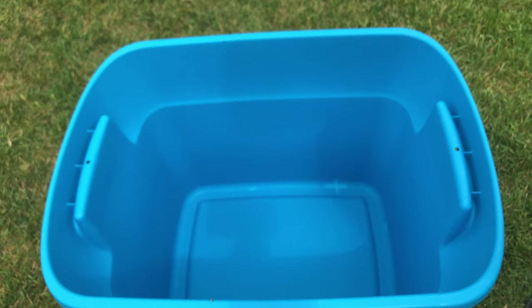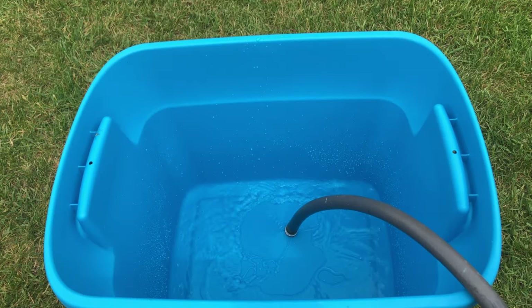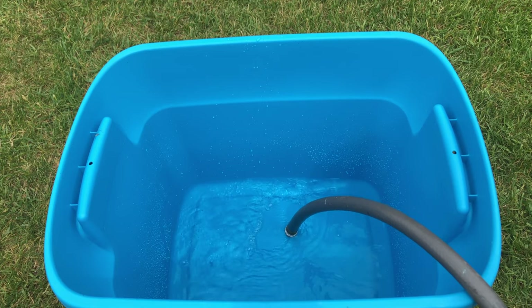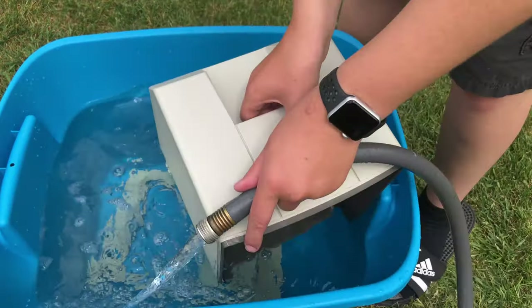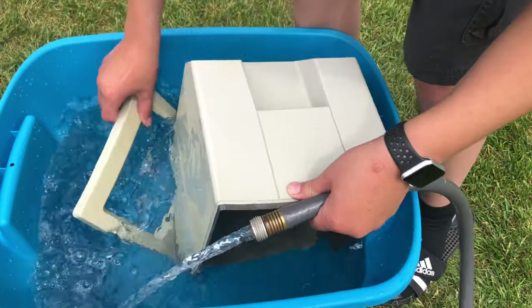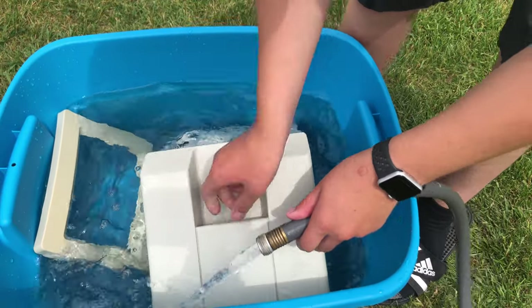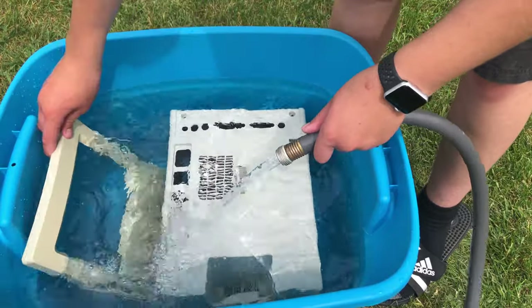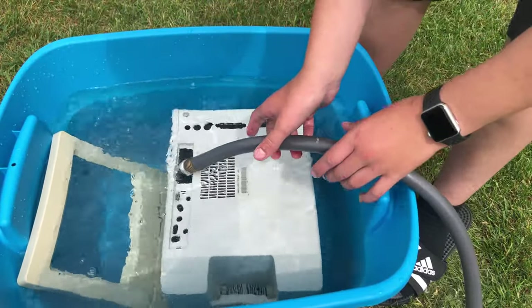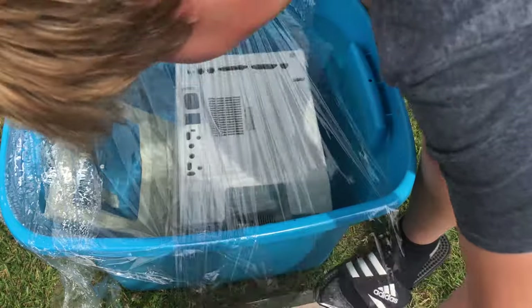Now it's time to fill up the bucket with some hydrogen peroxide and water. Now that it's nearly full, we can put in the Mac parts and let it finish filling up. You want to make sure that everything is fully submerged in the water. After it's full, you can put some saran wrap on top to keep in the heat and stop the hydrogen peroxide and water from evaporating.